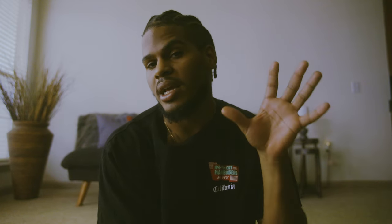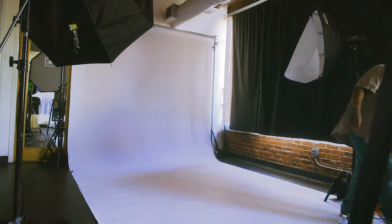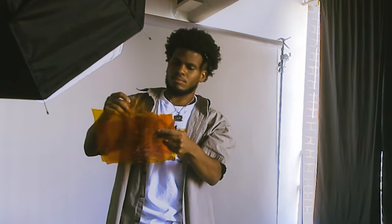Within this second look I wanted to switch things up, so I threw a gel in one of the soft boxes to get a nice orange hue in the background. Then I put the umbrella at a 45-degree angle on the right side of my subject to get a nice ray of light and some shadows. People be scared of shadows — I love them. It builds dramaticism and tells a story.